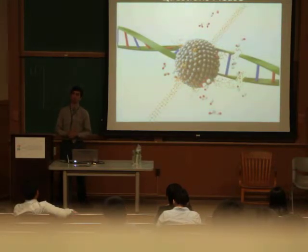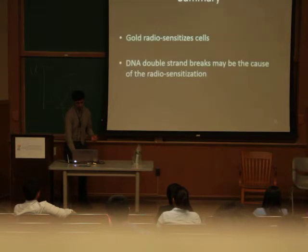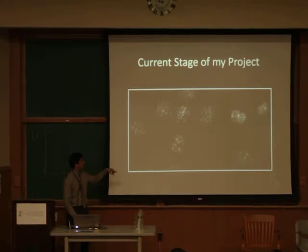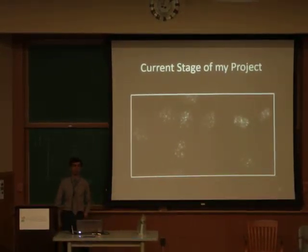A good experiment would be to not irradiate it. Actually, we've done that. We have images of cells — I don't have it here — but we irradiate them, they have the fluorescent antibodies, and you only see one of those dots as opposed to the lot that we saw here. This is with a lot of irradiation, so you've got a lot more breaks. If there was no radiation, you'd see one spot, and that's just from the background radiation of the Earth.